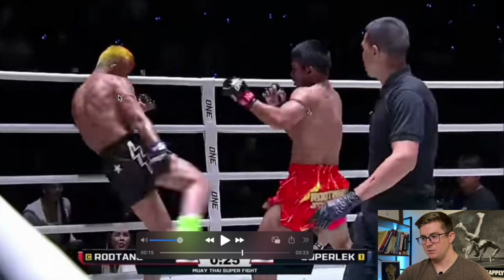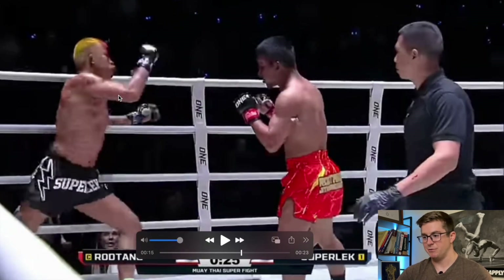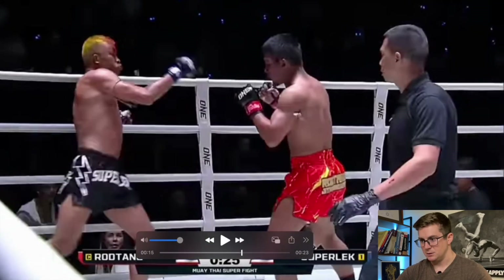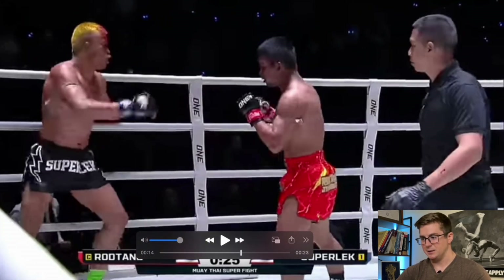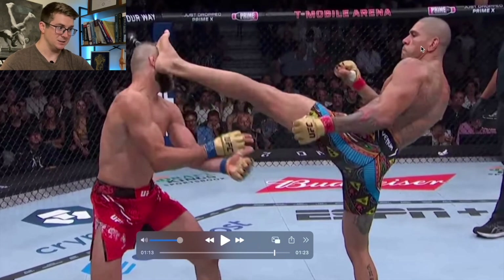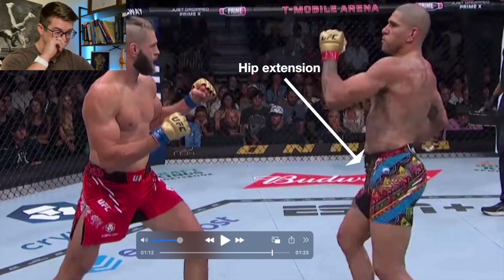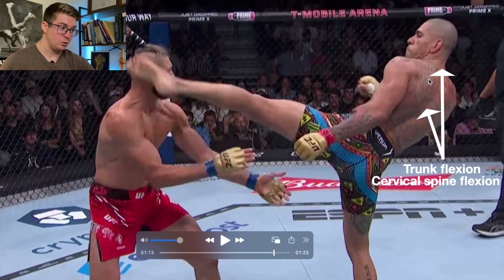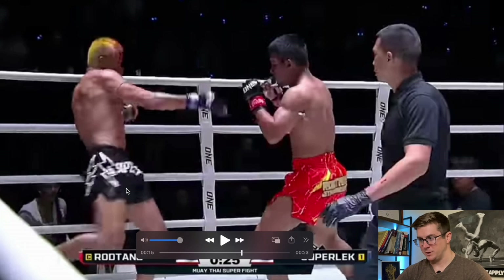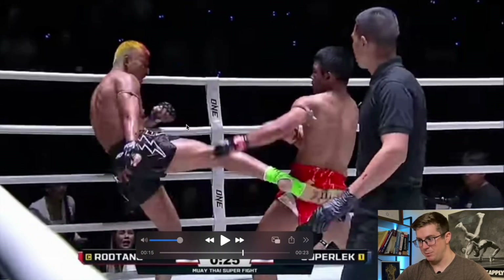Watch how Superlek slings his head down as he kicks — this is what Rod Tang was doing with his elbows. He's priming the body to flex through global trunk flexion, cervical flexion, hip flexion, all the way through contact. Comparing again: not as much hip extension, not as much arm swing, and not as much trunk and neck flexion from Pereira as from Superlek. When Superlek does it, the hip is fully thrown forward and extended, the arm swing comes through, and as soon as he makes contact, his head and spine are maximally flexed — all that snap and power goes through the leg.